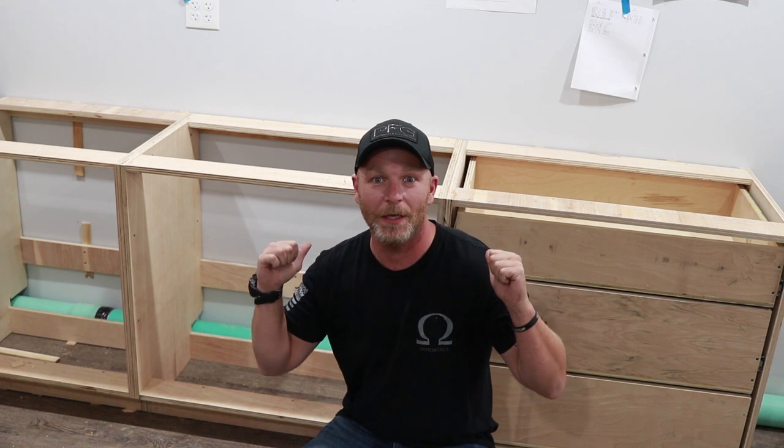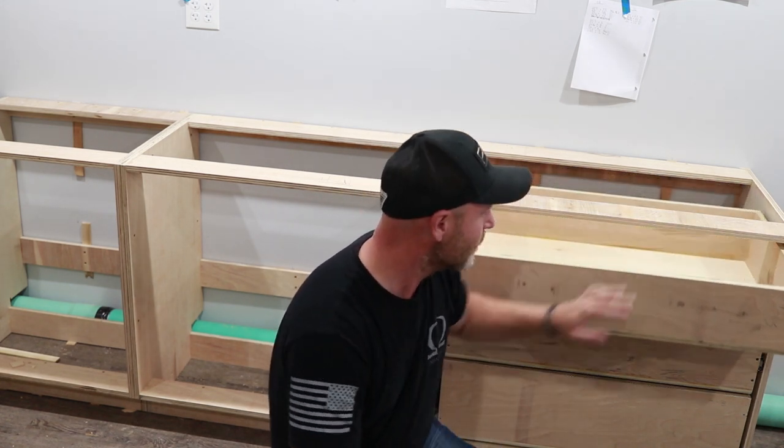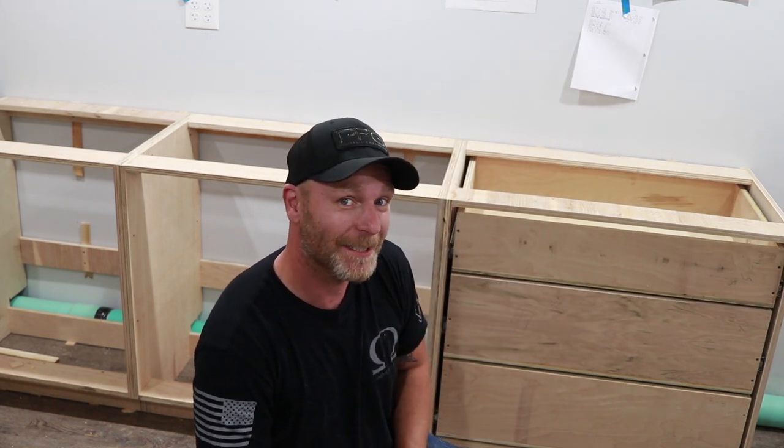All right guys, so here are some cabinets that I'm installing. I've already installed the drawers into these cabinets, and right there we've got a cabinet that needs some drawers. Let's see if they fit, because some of the other ones didn't. I'm gonna show you how to fix that — too big or too small, we can fix it.